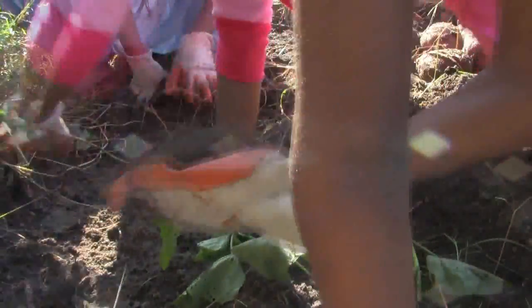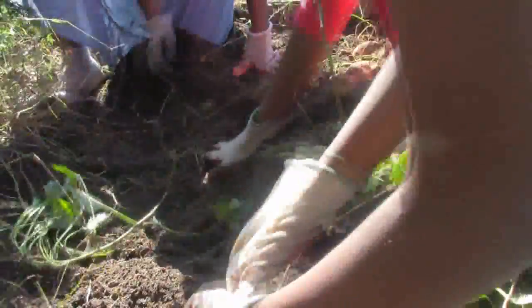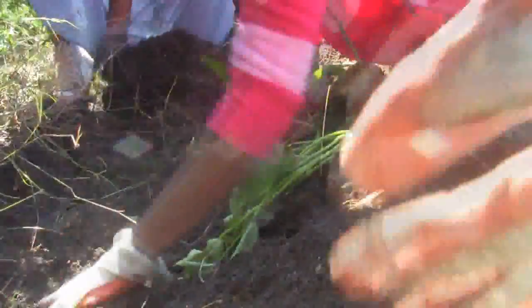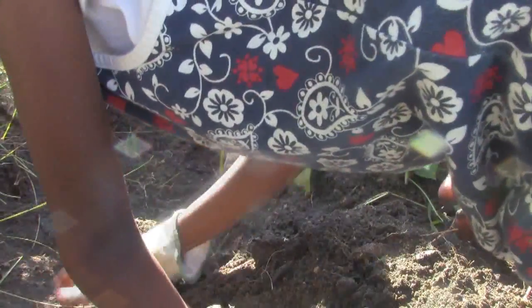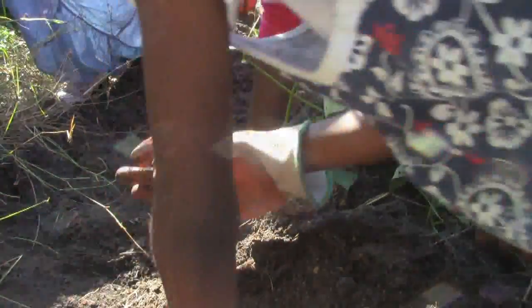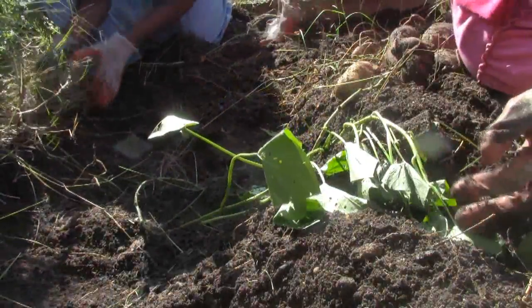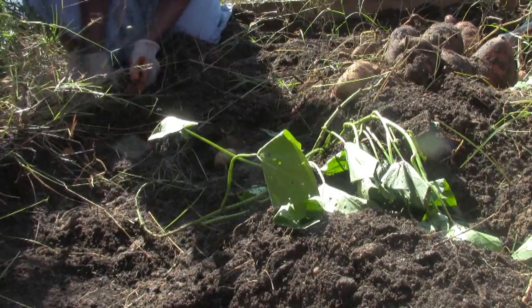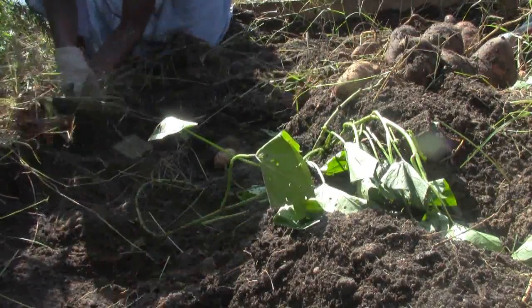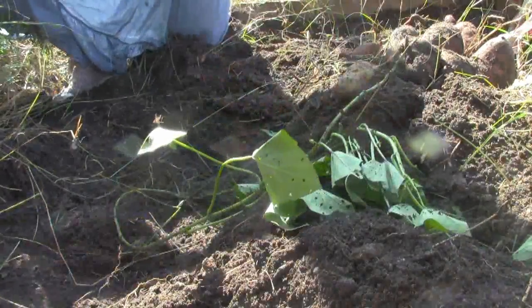More potatoes keep turning up — we found one, two right here. Keep digging! Found little baby ones too. There's a big earthworm — you should see the size of these worms. Last time I was out here digging about a month or two ago, the earthworms were enormous.